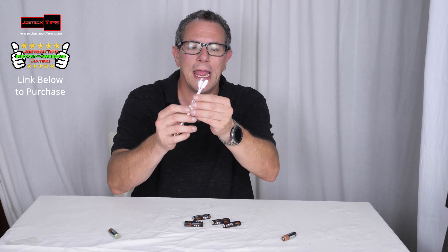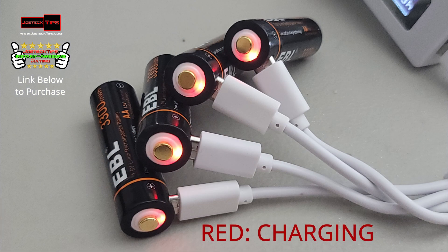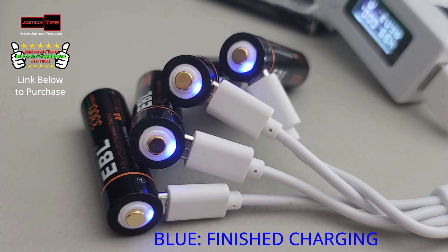It comes with a four-plug charger — four plugs — and I'm not kidding you. It literally plugs right in the side of the battery like this. It can charge all four at the same time. It is un-freaking-believable folks.